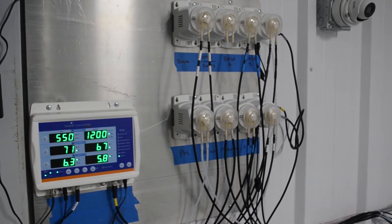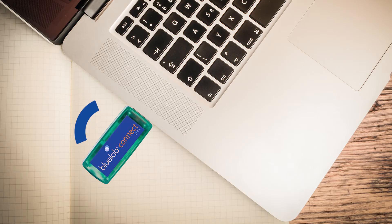The ProController sends the signal wirelessly from the ProController to your laptop or computer via the USB connect stick that is included. It also has a data logging feature.